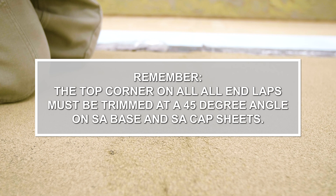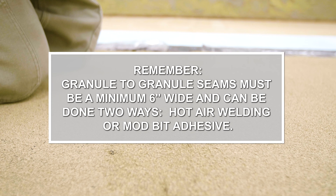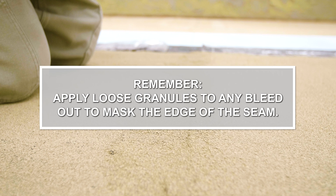The top corner on all end laps must be trimmed at a 45-degree angle on SA base and SA cap sheets. Granule-to-granule seams must be a minimum 6 inches wide and can be done two ways: hot air welding or Modbit Adhesive. A bead of Mule Hide 271 Modbit Sealant or RGA-1 must be applied to the cut angle on all fast lap end laps. Apply loose granules to any bleed-out to mask the edge of the seam.